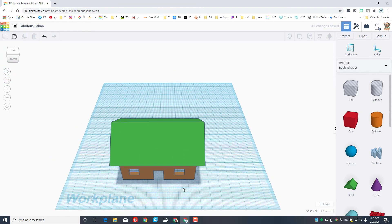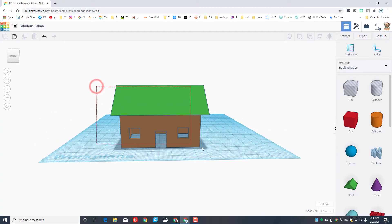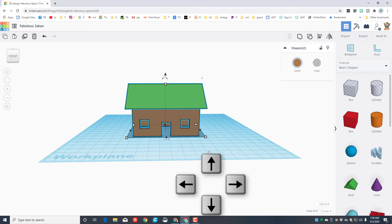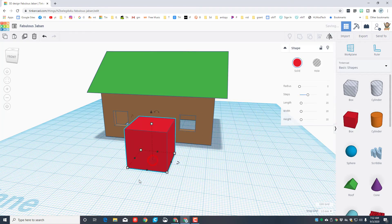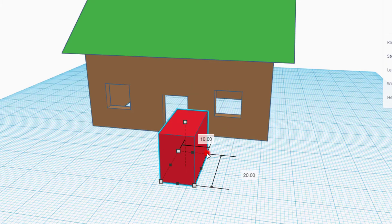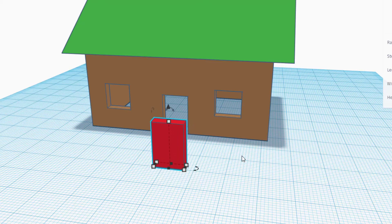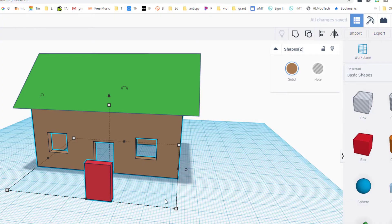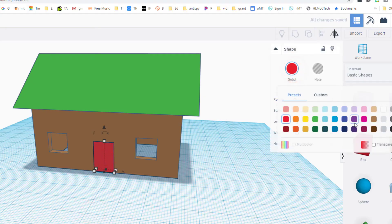Now let's create an actual door shape. Bring out another box — remember the door hole was 10 wide and 15 high. Change the thickness from 20 to 3. Use arrow keys to nudge it into place, or grab both shapes, click align, click the house, choose the middle dot, then choose the front edge dot. It puts the door in exactly the right spot. Pick a cool color — I'm going with dark green.